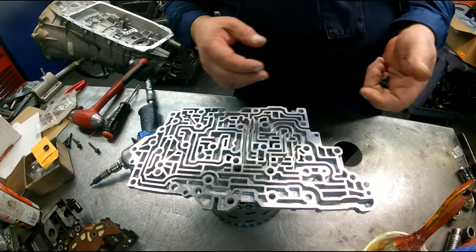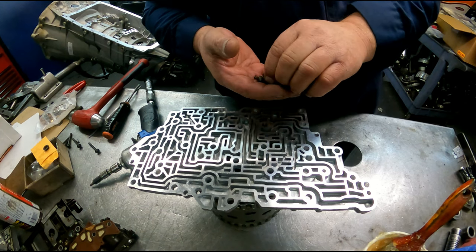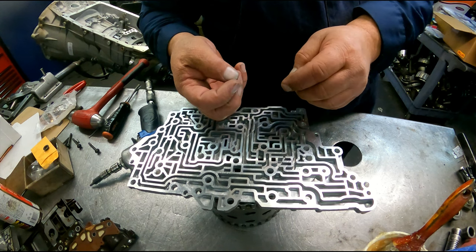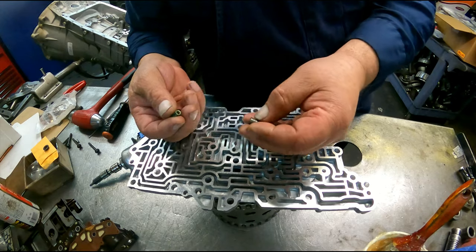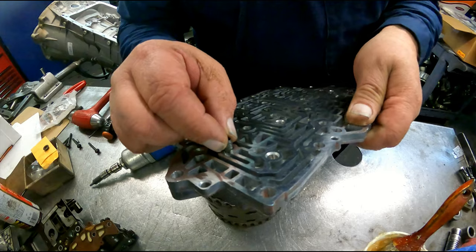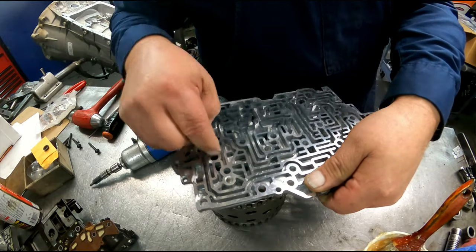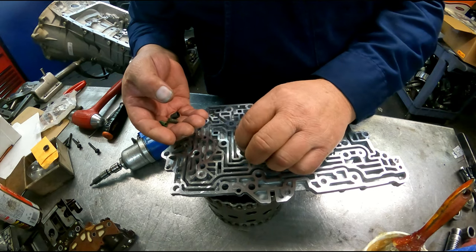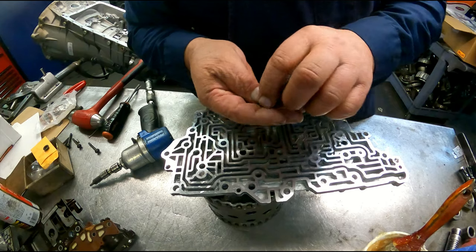So we got them in. Obviously the number I gave you before is the wrong number — it's 124740-40K from Sonnax. You're going to get the new accumulators; they're oversized. And if you notice, we're a whole lot tighter. You need to make sure that these do travel up and down very freely. Then you get the new springs that have been calibrated to match the factory.